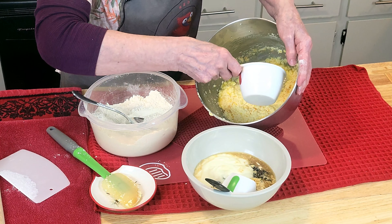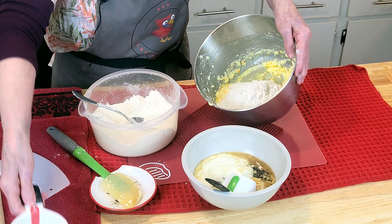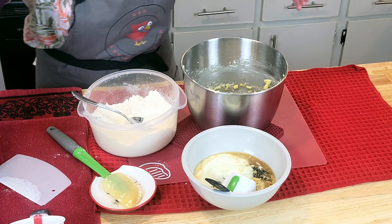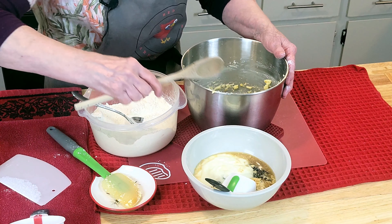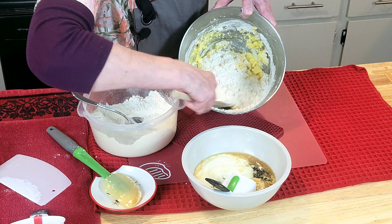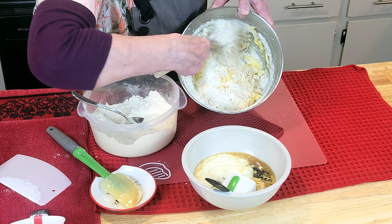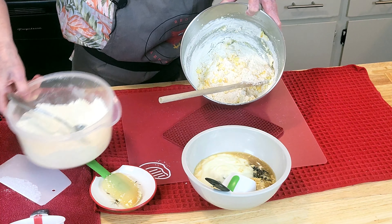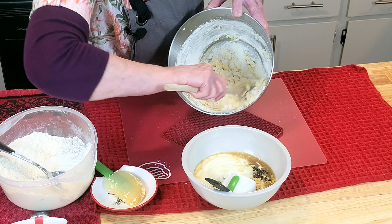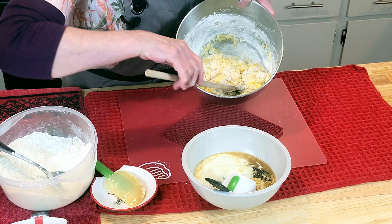So one cup goes in here. I always get everything mixed in there. Let's just go ahead and start getting this together. When you see that it starts to get too thick to stir, stop.